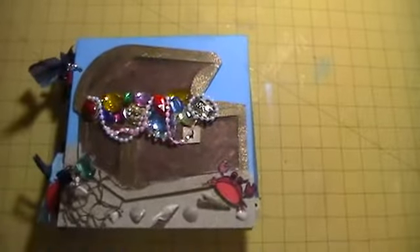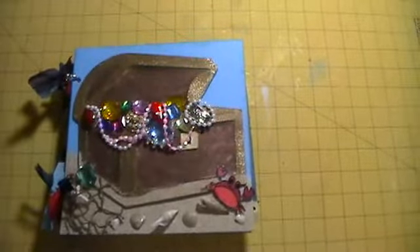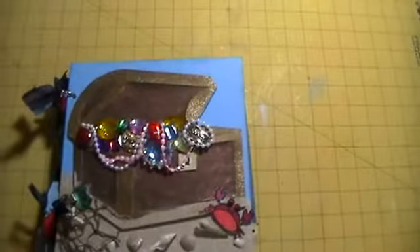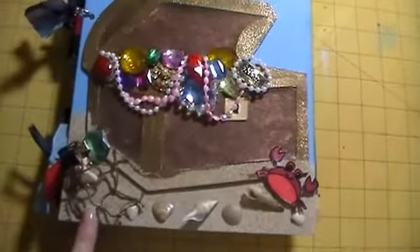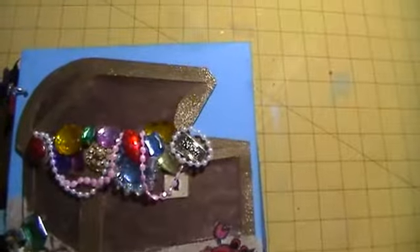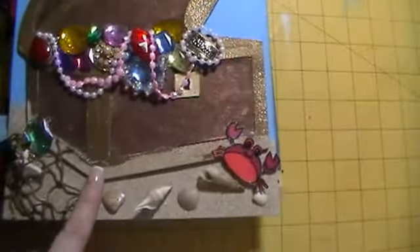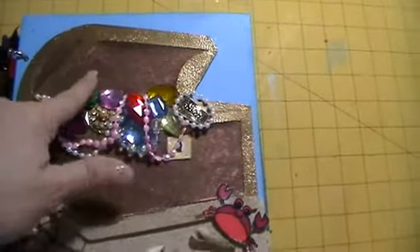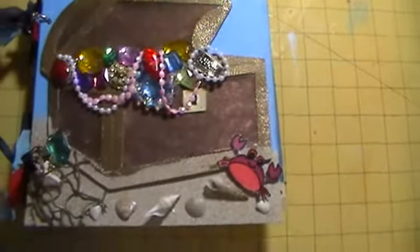This is my submission — this is my treasure box and it's full of jewels and there's some sand at the bottom and some netting right here and the jewels that are in the box. I embossed the box right here and I used some Lindy's Stamp Gang and sprayed the box. Everything is shiny, it's really pretty.